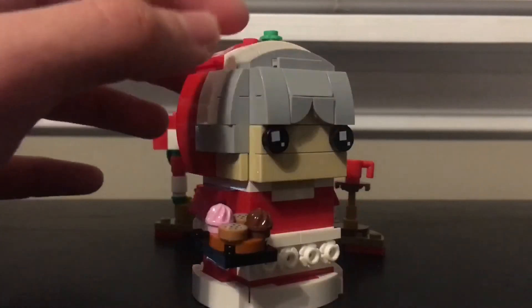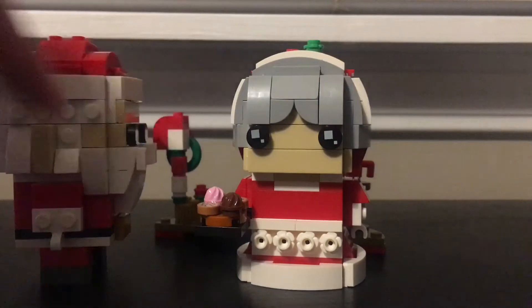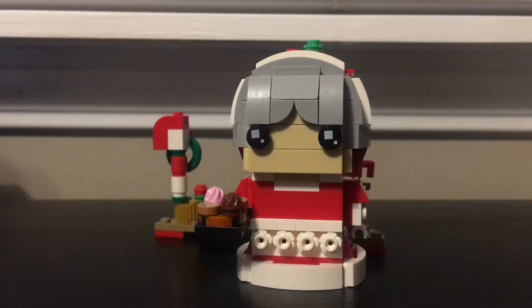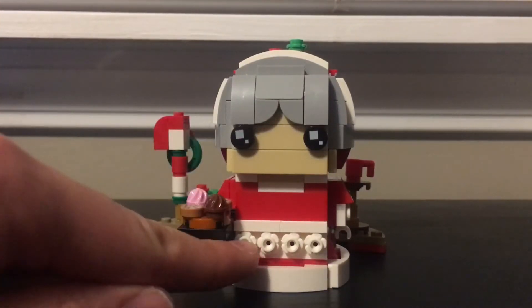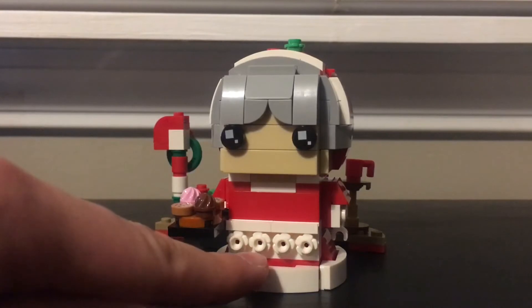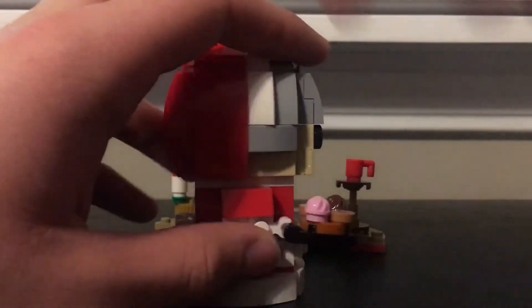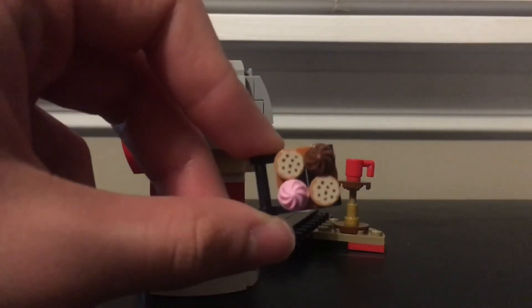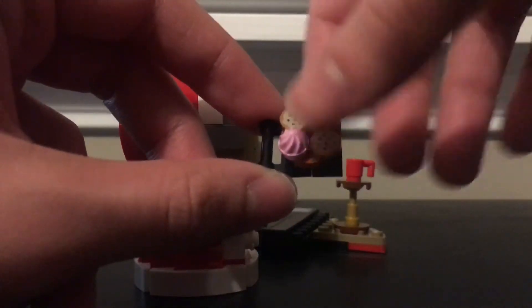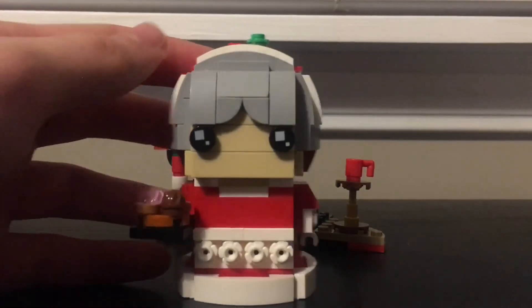This is probably even the best build in the set, just because of how smooth it runs. Compared to Mr. Claus who has studs on the side, Mrs. Claus has a very smooth design. You get these little white flower pieces on the bottom — I've never seen those pieces in white before; I've seen them in blue and green but never white. Her accessory is a tray with two cookies and two muffins — a pink and a brown one.